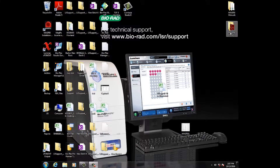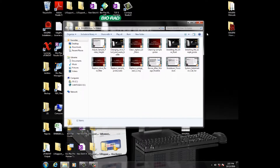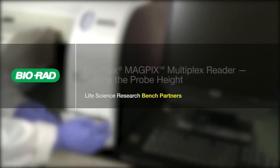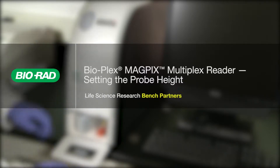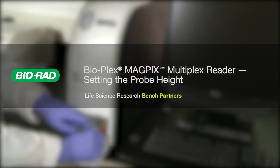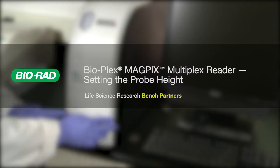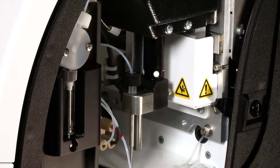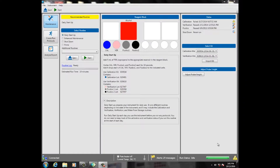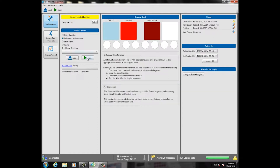Instructions for cleaning the sample probe are provided in the how-to videos that come with the instrument. For instructions on setting the probe height, refer to the setting the probe height on the BioPlex MAGPIX multiplex reader video available on the BioRad Life Sciences YouTube channel. After the sample probe has been verified, perform the pre-set enhanced maintenance routine a couple of times within the BioPlex Manager MP software.